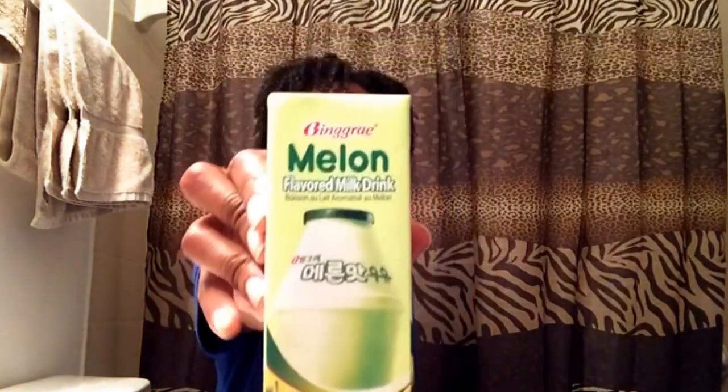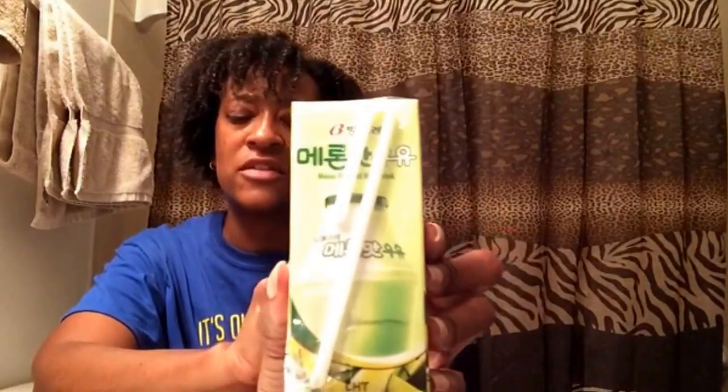This is a melon flavored milk drink — that's cool that they gave me something to drink in here. There's the side with a little straw in the back. I want the banana flavored milk though — Snack Fever, please send me some banana flavored milk in my next box for August! I heard the banana was really good. I've never had the melon one but I'll put this in my refrigerator.